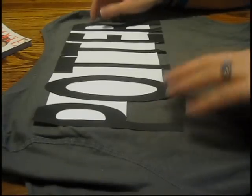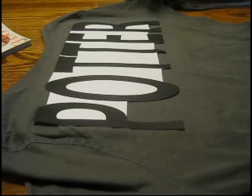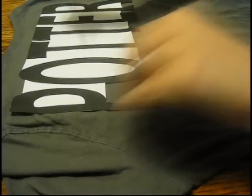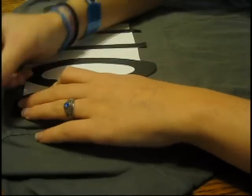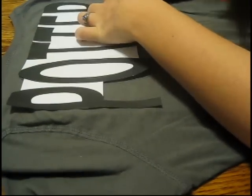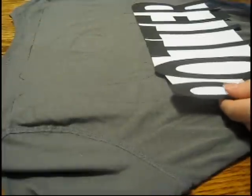Then you want to get your t-shirt and get it all flattened out, and you're going to put your words on top of it however you want them, or whatever design you're doing. Then you're just going to take a pen — like a regular pen — and trace around them. It really doesn't matter what kind of pen you use, because it's not going to show up once you paint over it anyway. You really don't even need to outline the whole thing, just give it sort of a general outline so that you know where to put the words.